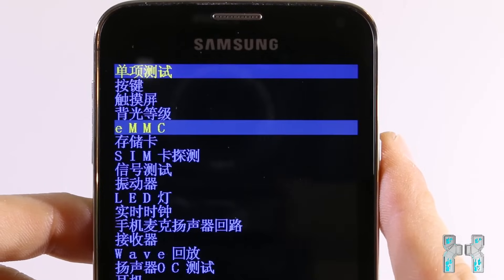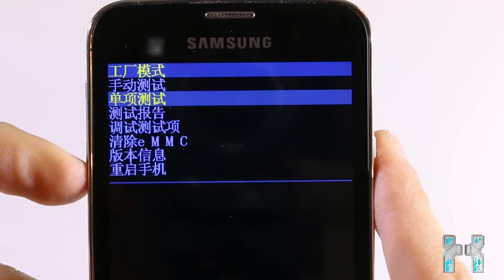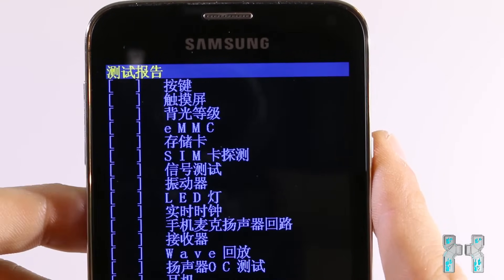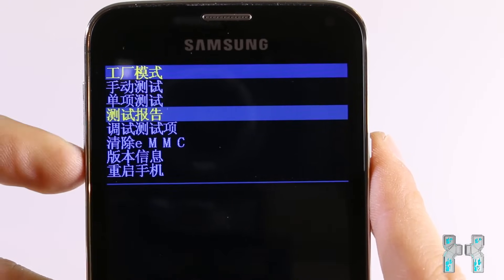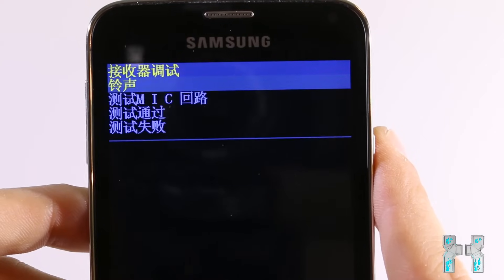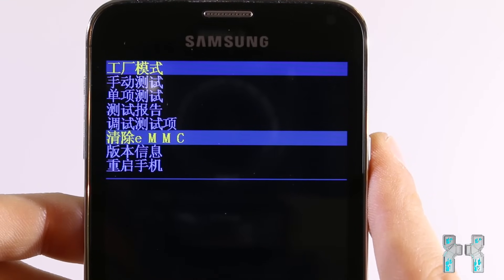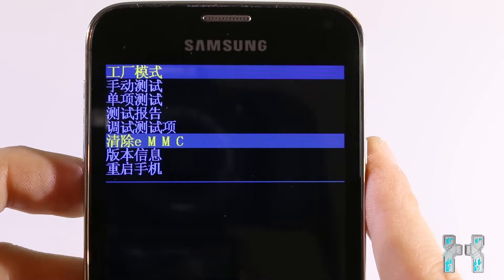Some things are easy to read like eMMC — that basically tells you how much internal memory your phone has and some other things, so just try them out; you won't break your phone. The test results option shows you results from auto tests, turning green or red depending on whether they passed. The debug test options have a few more Chinese signs and are for debug purposes, but you won't need those. The option with eMMC on the line is wipe eMMC, which you use when you want to factory reset your phone.